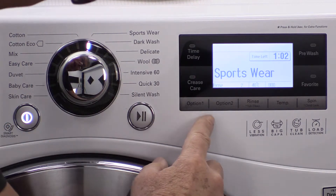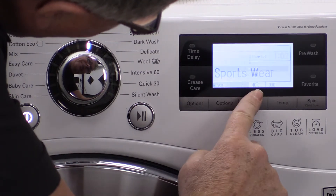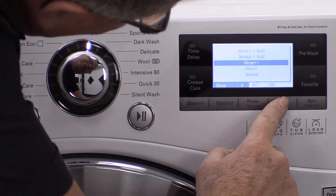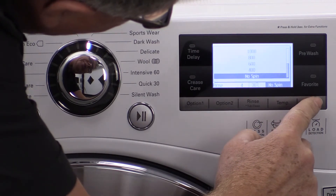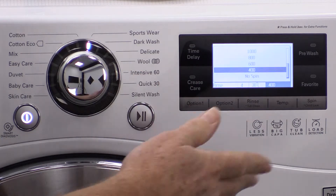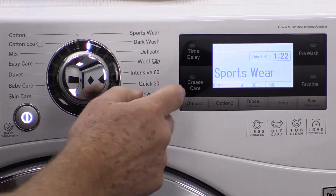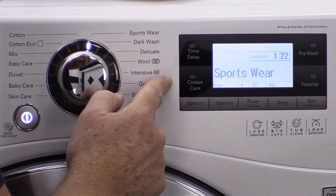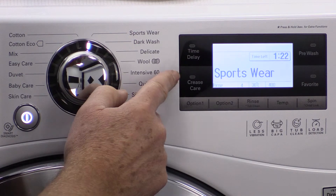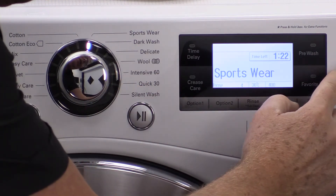If you come over here you can actually change the rinse options, the temperature options and the spin options, so it's all fully tailorable to whatever you want to do. There's also a delay start timer, crease care which gives you less creases, pre-wash, and there's even a favorite button.